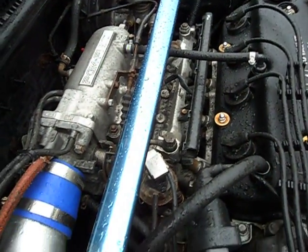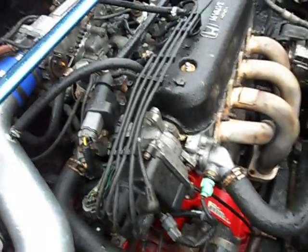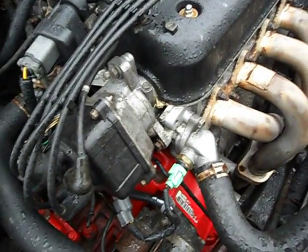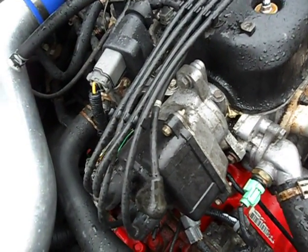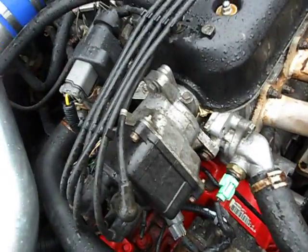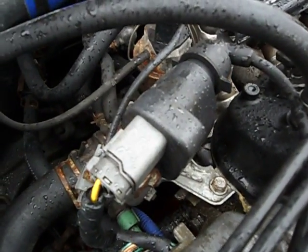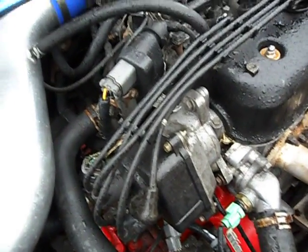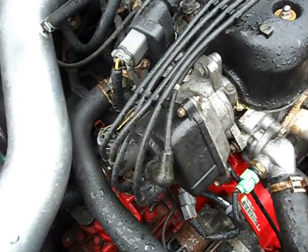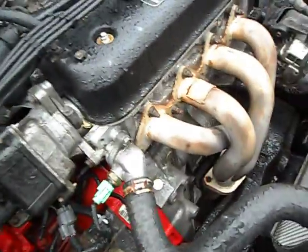For y'all people wondering about swapping an A6 into a 90/91 CV7 — look, this is easy. Do you have to wire it? No. All you gotta do is take your 90/91 dizzy and put it on the A6. The 92/93 are equipped with external coils — that's the only difference. So when you swap the engine in, just swap over your internal coil distributor onto that head. Simple as hell.